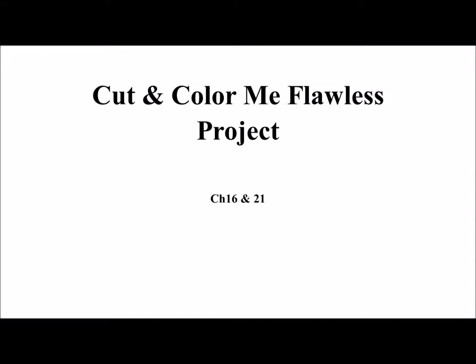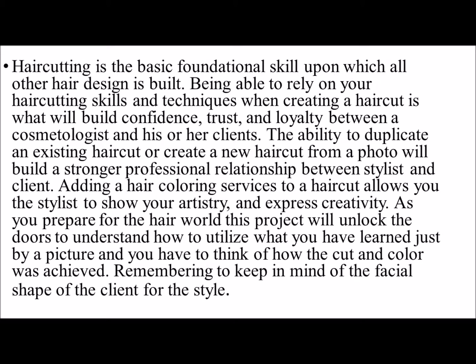Cut and Color Me Flawless Project. This is the project that I have designed for all the students to have the opportunity to express what they have learned, which is our project-based learning opportunity.